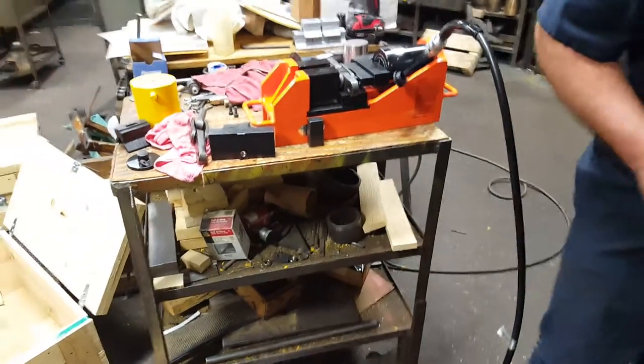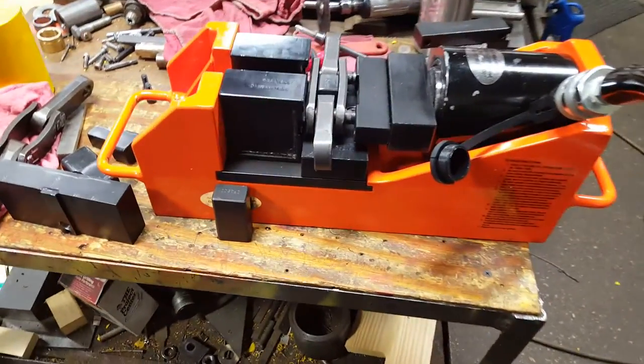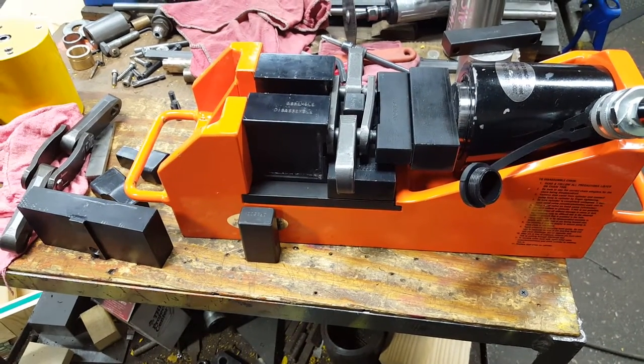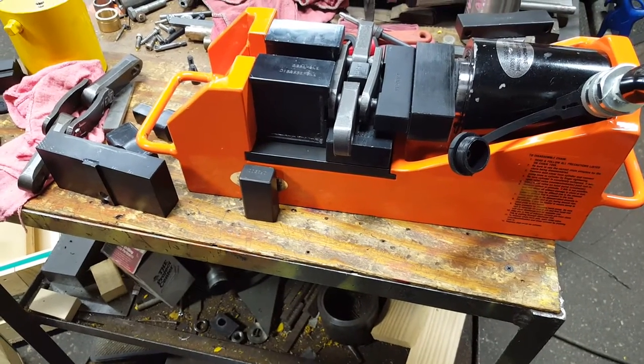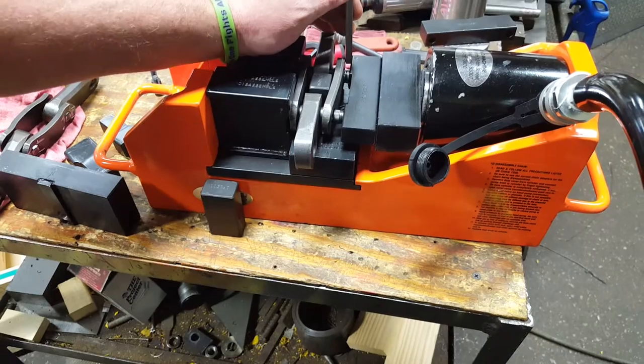Disassembled. Tighten on the hand pump. And you might need this little adapter back here to get it straight.